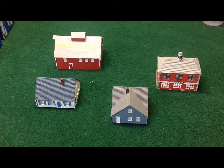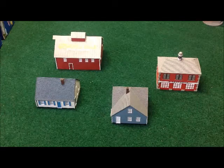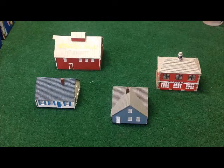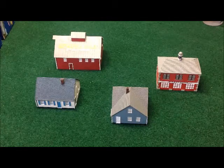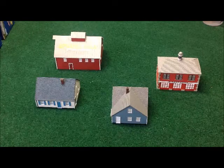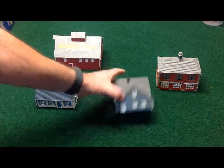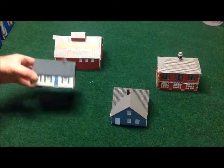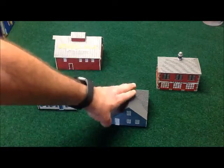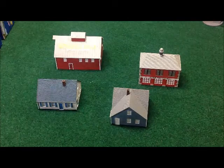I picked these up locally at a hobby store in town — Checkered Flag Hobby, to give them a shout-out. These are IMEX HO buildings. All Quiet on the Martian Front was built to use the HO scale, so we have four buildings here: a barn, a Cape Cod house, a ranch house, and a fire station.